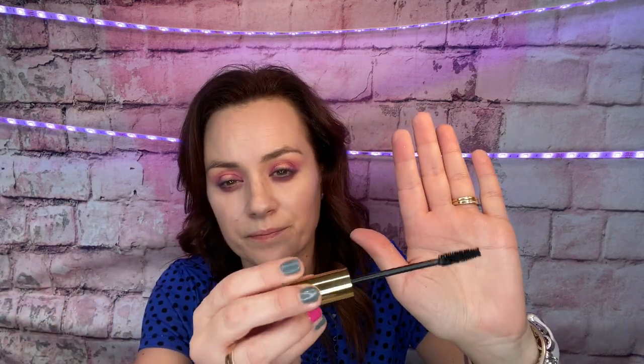I will be using the Milani Highly Rated Mascara in the shade 111 Black. This is the first time I'm trying this — look how beautiful this is. Let's see how it is; this is how the wand looks like.